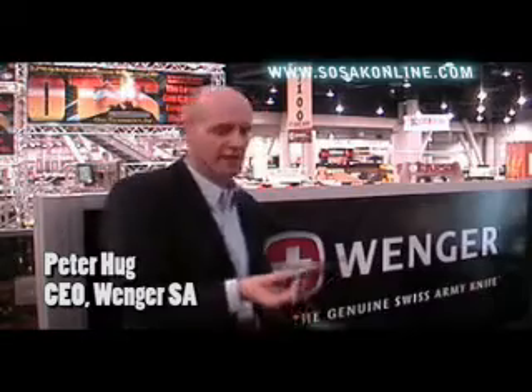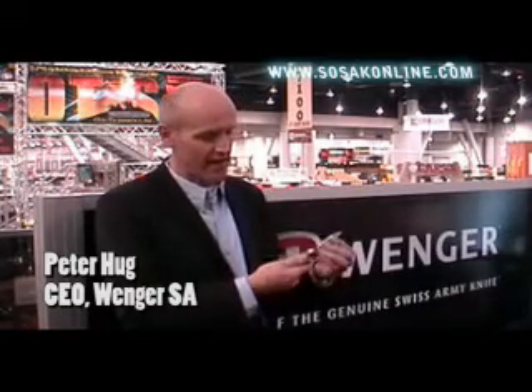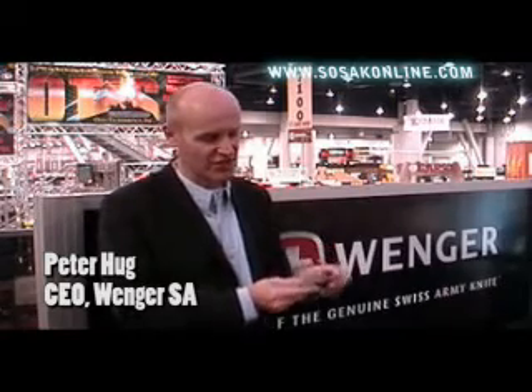This beautiful knife is all handcrafted. It's a good combination of 21st century technology, because we are waterjet cutting the blade and the tools. But then everything is hand polished and each and every tool is hand finished.